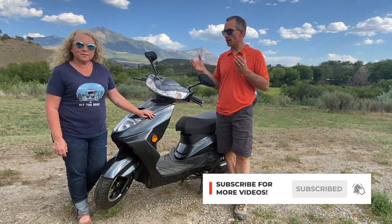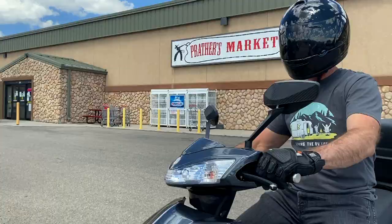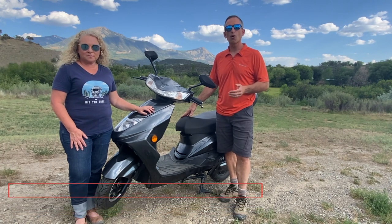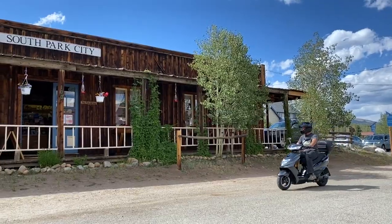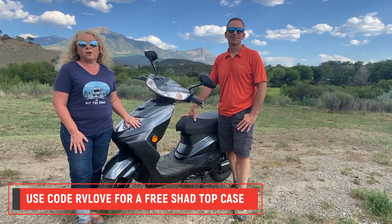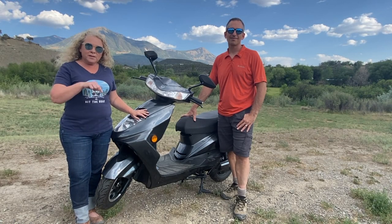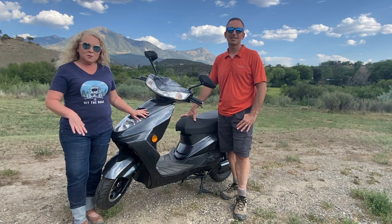The bottom line is we've really enjoyed this Flux for the last year. We think it's a fantastic solution whether in your hometown or out on the road with your RV. To learn more, head over to our blog at rvlove.com/flux or directly to fluxmopeds.com. If you decide to order a Flux EM1 for yourself, let them know you watched our video — mention RV Love and they'll throw in a shad top case for your cargo. Drop any comments or questions about the Flux EM1 in the comments below — we'd love to hear from you. Till next time, we'll see you on the road!